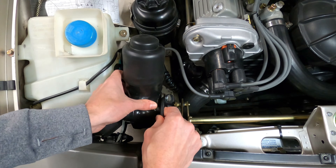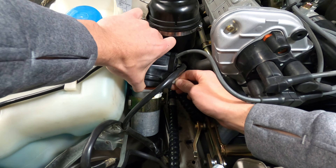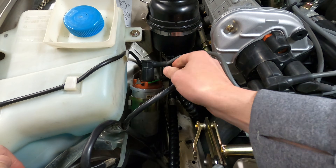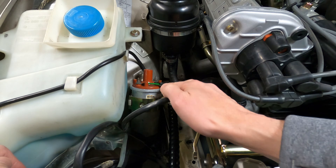While the coil can be accessed as it sits, I'm going to temporarily remove the headlight motor for a better view. Once we've identified the coil, we can remove the protective cover on top to reveal the electrical connections below.